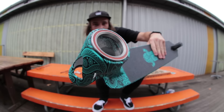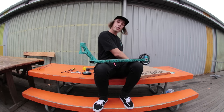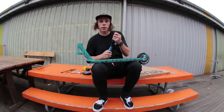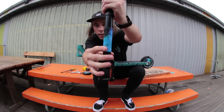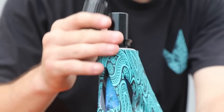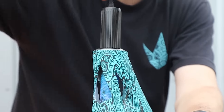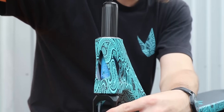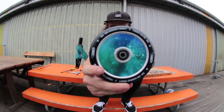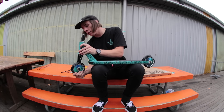Got that headset in nice and tight. Time to insert those forks. For the forks, I'm gonna be running the Envy CNC forks in a black colorway, but I've done my own little customization and added some galaxy wrap on them to go with the wheels. Time to put that galaxy 120 on the front — slides straight in on the CNC fork.